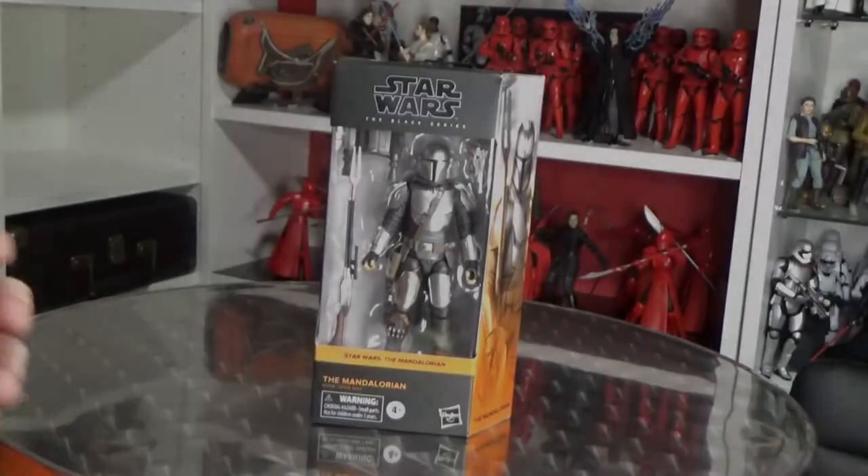I'm very excited about this one. I did rewatch half of the season yesterday again — it's such a good show, and I've just been extremely hungry for more Mandalorian merch, particularly this guy here. So let's open it up and have a closer look.